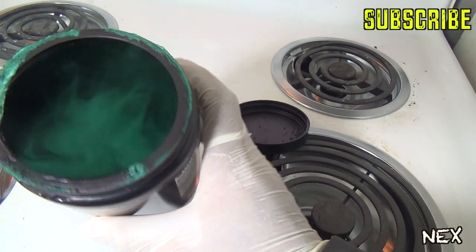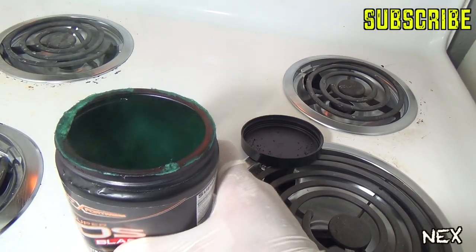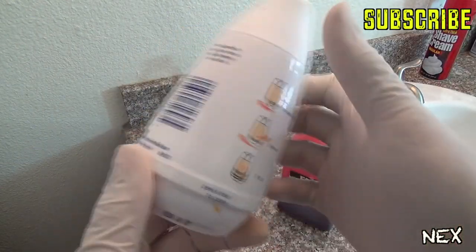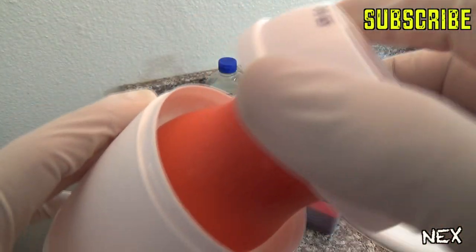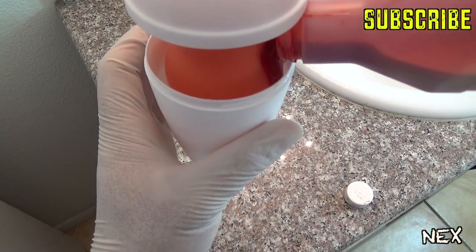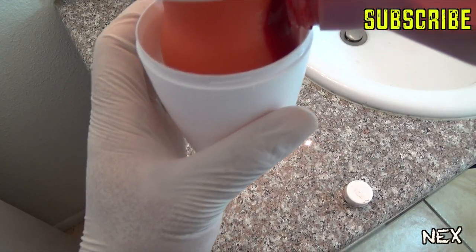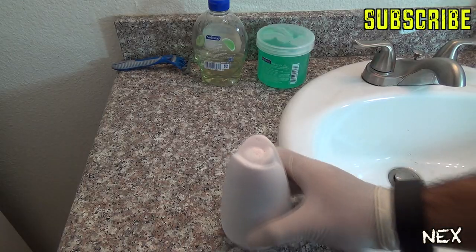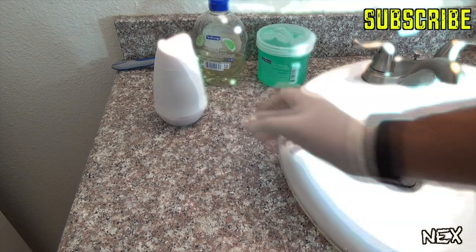That's when your next prank comes into play. If your victim can't take the smell and wants to open an air freshener, here's how you can booby trap it. Once it's half empty, flip it upside down and begin to fill it with fake blood — just enough so it doesn't overflow when you twist it shut. Wipe it down and put it back where it goes. Your victim will be in for a bloody surprise when the air freshener is opened.